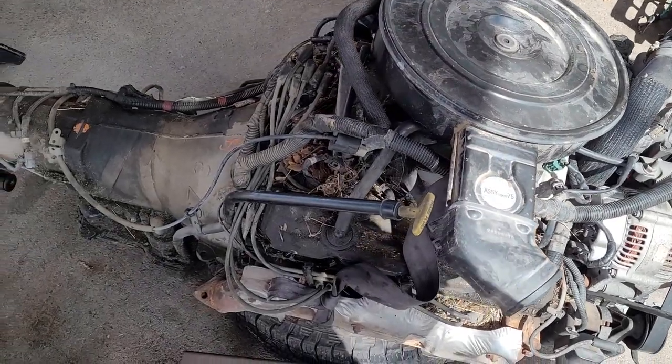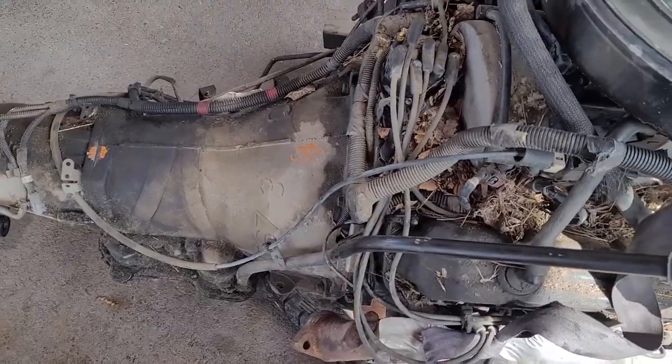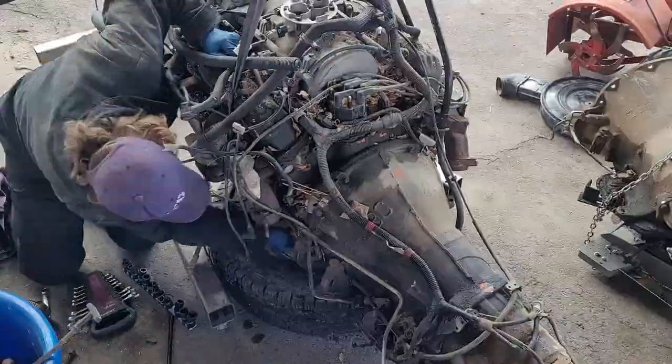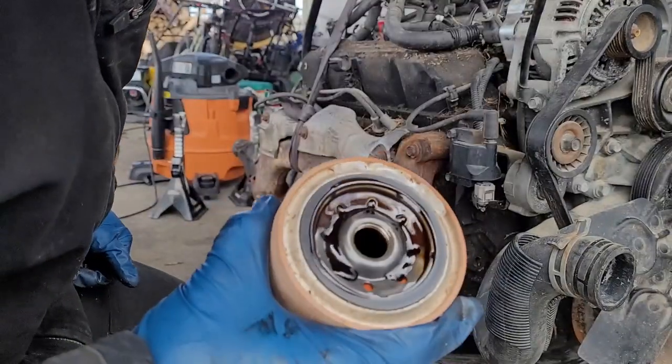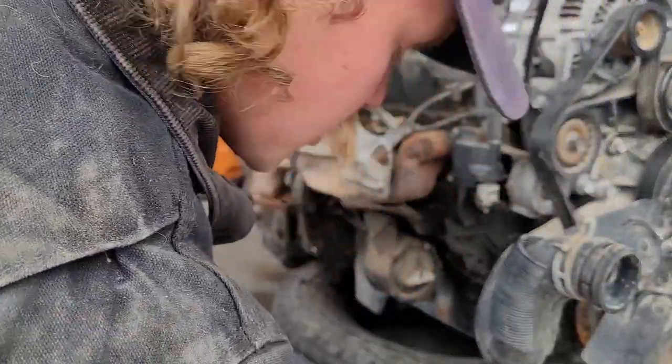I haven't touched anything since we got it unloaded, so first things first we're going to need to get the transmission separated from the engine so we can get the engine up on the stand and get it torn down. Good looking oil — should have checked that at the junkyard.